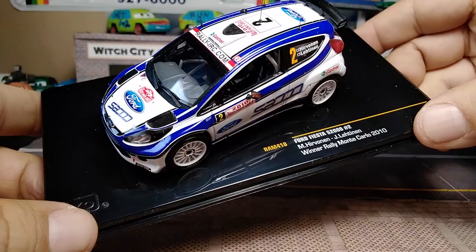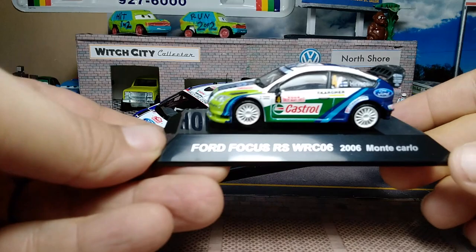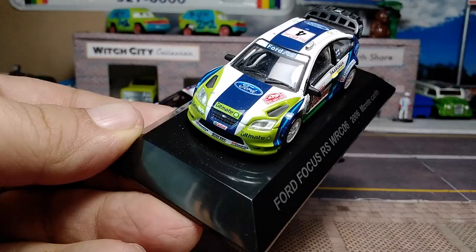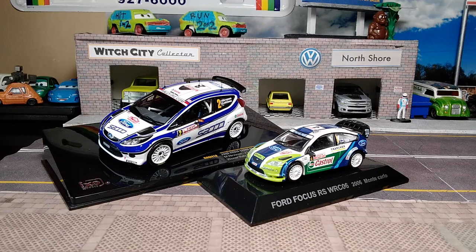I mentioned I'd show some of my other Mikko Hirvonen cars. We've got the CM's diecast in 1:64th scale — the 2006 Monte Carlo Rally in the Castrol livery, which I unboxed in another video. Same level of detail but in 1:64th scale. There's also the Norev Ford Focus in the black Castrol Edge Abu Dhabi Racing livery, which was part of a five-pack bag I got from France.